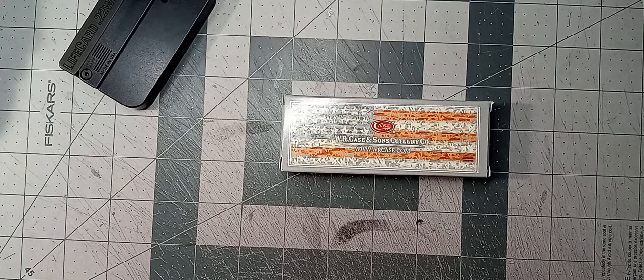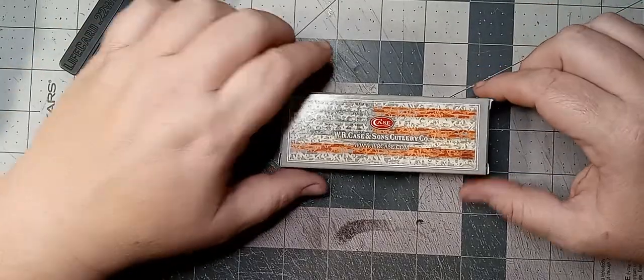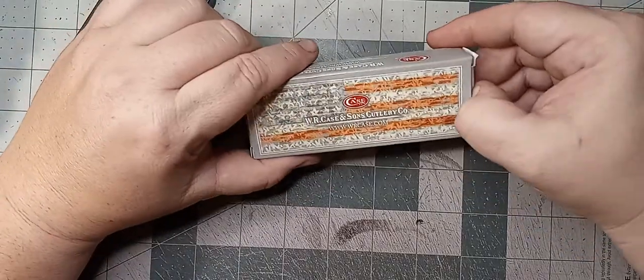It came in today. So let's take a little peek. We're back to the American flag box, so this must be an older version, I'm assuming. Anyway, let's take a peek, shall we?